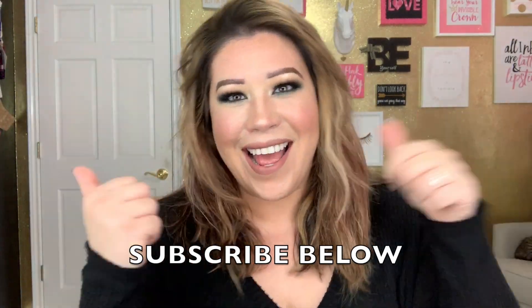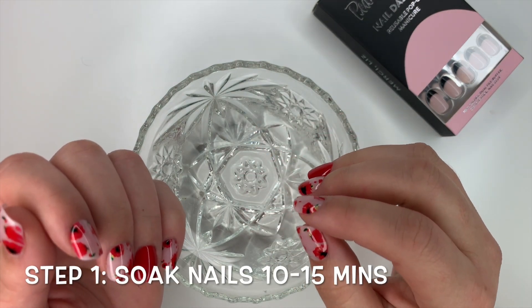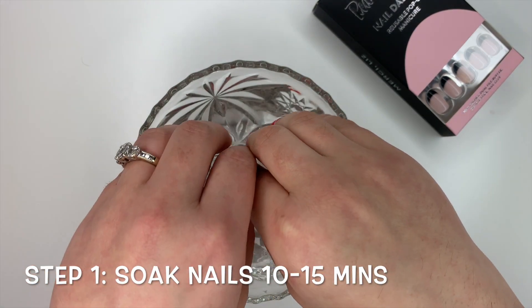Hey, Jennifer Stroman here again. Today I'm going to show you how to remove nail dashes. If you like what you see, hit the subscribe button and let's get going. Step one for removal is to soak your fingers.